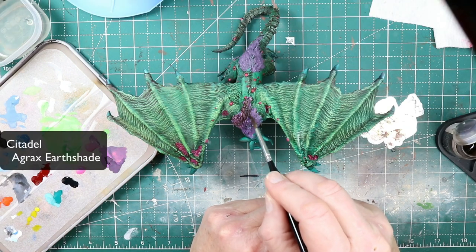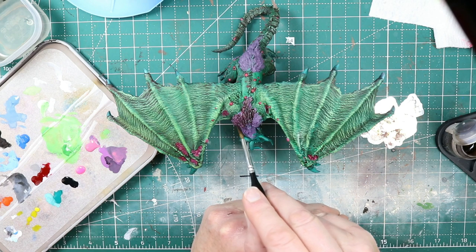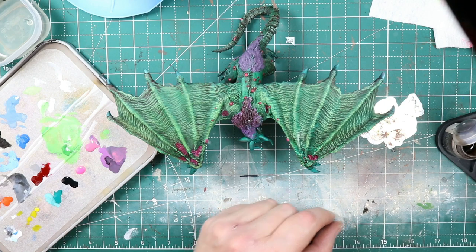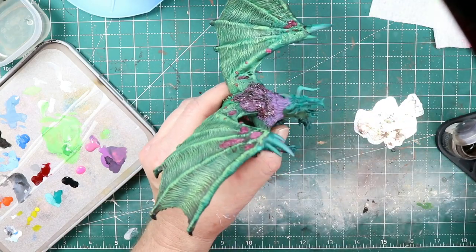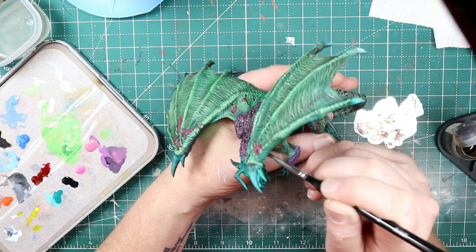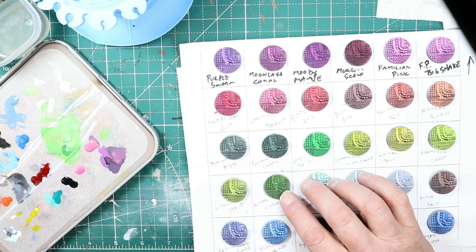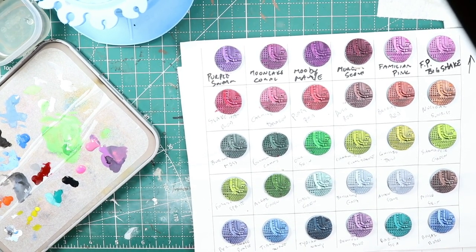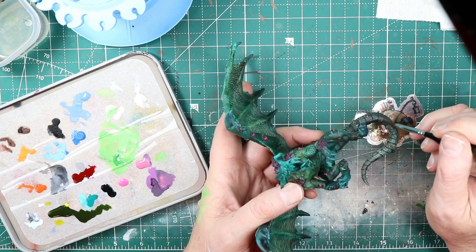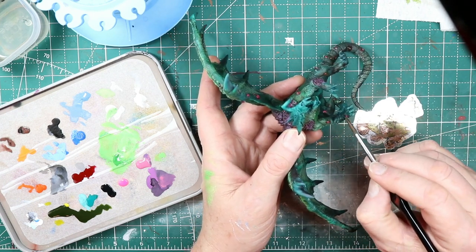Now it's time to give a wash to the fur areas to show a little more contrast and bring out the texture. I'm using Agrax Earthshade, getting it on moderately heavy with a cheap old brush to really get it into the areas of the fur. Now I want something to pull down the brightness on those pustules, so I'm using a bit of Army Painter Speed Paint Algae Green to darken them down just a little and give them kind of a green, gross look. I'm pretty happy with how this was turning out.